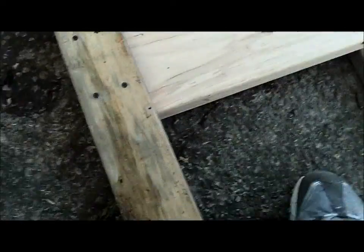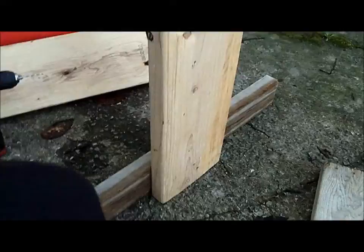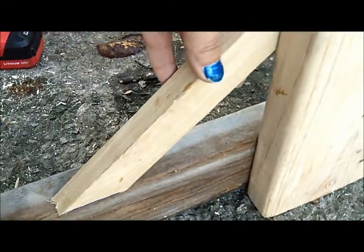I've got my first board screwed to the base — that's the base. I went and cut some of these little support pieces. I pre-drilled the hole in that one because this stuff splits really easy. I just made it on the angle and went with it.